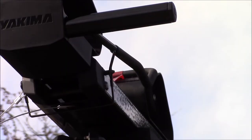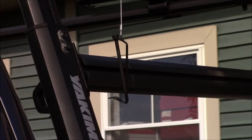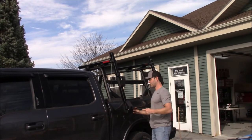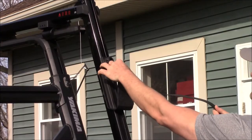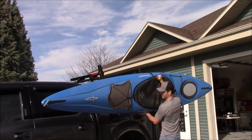To load your kayak or SUP, unclip and pull out the safety pins. It's okay to let the pins hang as long as they don't make contact with the side of your vehicle. Slide the carriers out and down into the loading position, then fold out the support hoops. Locate the tie-down straps to secure your kayak or SUP to the carriers. Before loading anything, route each strap through the saddles, as this location can be hard to access once you have something loaded in the carriers.